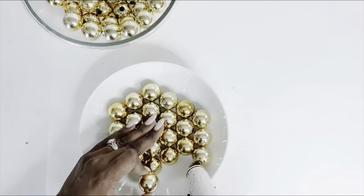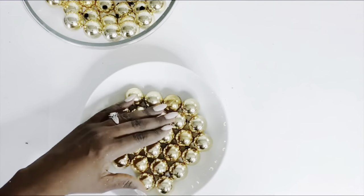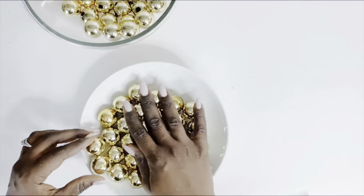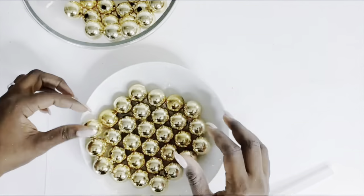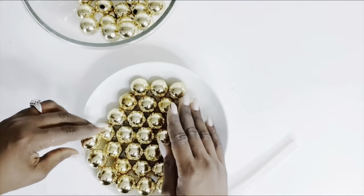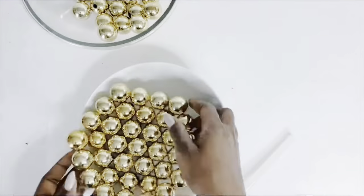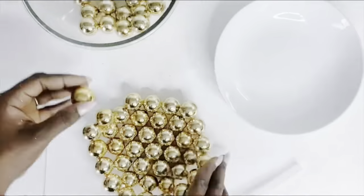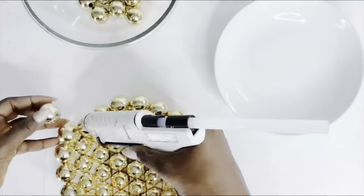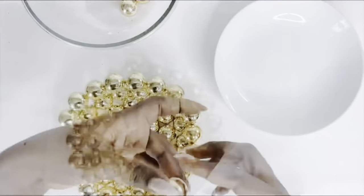I turned the plate over so that as I continue to put the balls together, they take the shape smoothly and seamlessly. I'm using hot glue, which works perfectly well since the ornaments are pretty light. But you could also use a stronger adhesive. I recommend using hot glue first, then Mod Podge over it for sturdiness and a perfect shine.